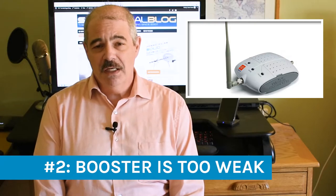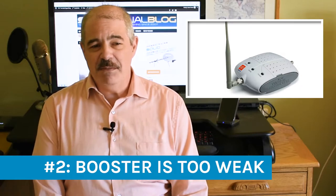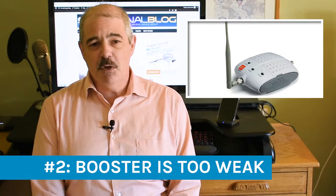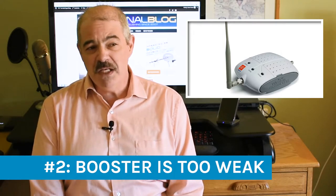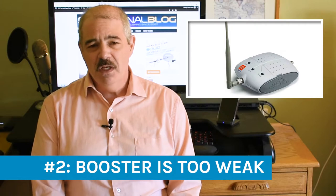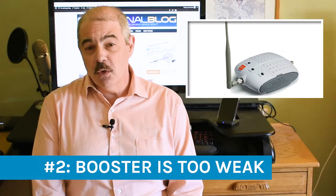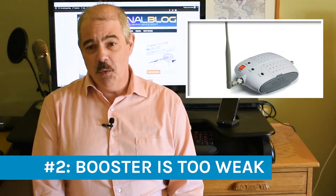Problem two is that perhaps you bought the wrong booster. A lot of times you'll look at the square footage some manufacturers quote and think that's good for you. Most manufacturers now don't quote square feet — they just say small, medium, or large home, or small office, medium office, or enterprise. This is really better because it's not fair to say this is going to work in a 1,500 square foot home, because chances are it won't.